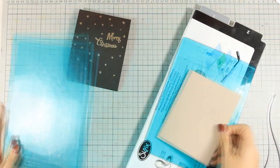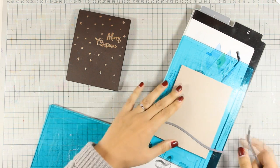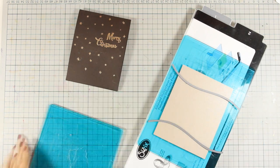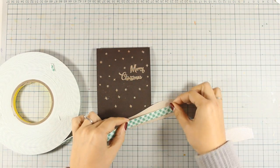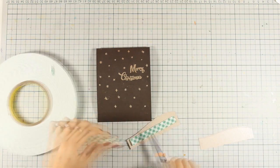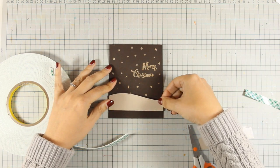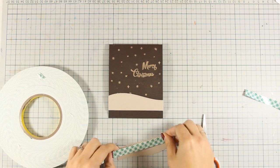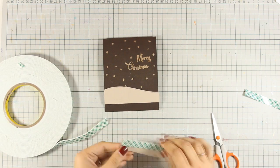To create my little scene I am going to cut out some snowbanks using the panel that was included in the kit. This panel is actually iridescent and very shiny. I used my long foam dies to cut out the snowbanks and now I'm going to use some foam tape at the back to create the snowbanks at the very bottom of my card. On the second piece I am going to double up on foam tape, which gives even more dimension on my card.